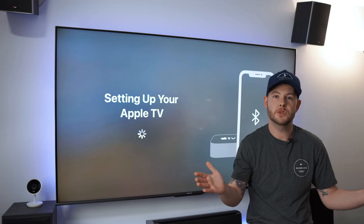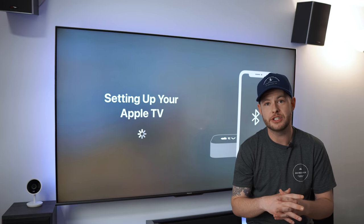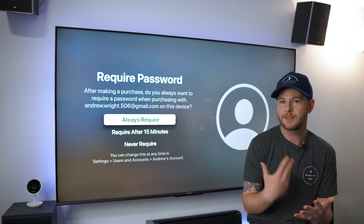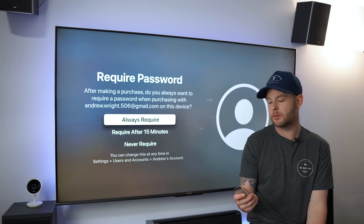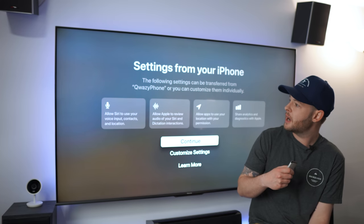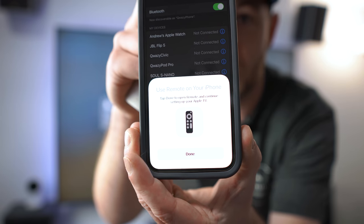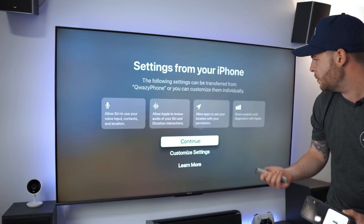I just got done with surgery last week, so this week we're back to doing YouTube content. I took a little bit of time off — some hospital visits, some testing, some preparations for last week. For the password requirement, I always like 'require after 15 minutes' — it's just easier that way. It's now pulling settings from your iPhone, and it's asking us to allow Siri via the remote control.